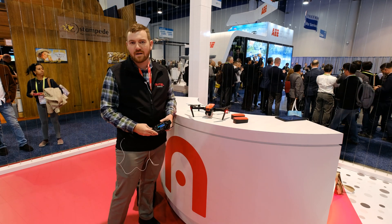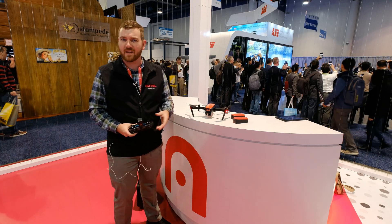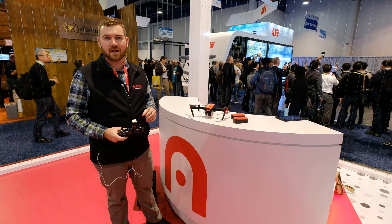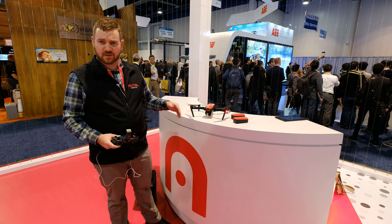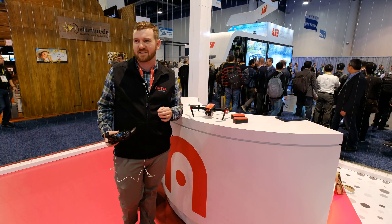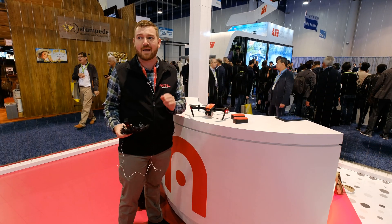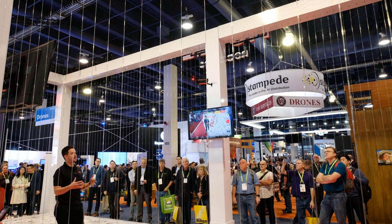It came out earlier last year and it's been doing really well out on the market. We're getting a lot of positive reviews back from the camera and the build quality on this aircraft. The camera here is on a three-axis stabilized gimbal shooting 4K video at 60 frames per second. We paired that with an Ambarella image processor as well, so we're getting around 11 stops of dynamic range from this tiny little camera.